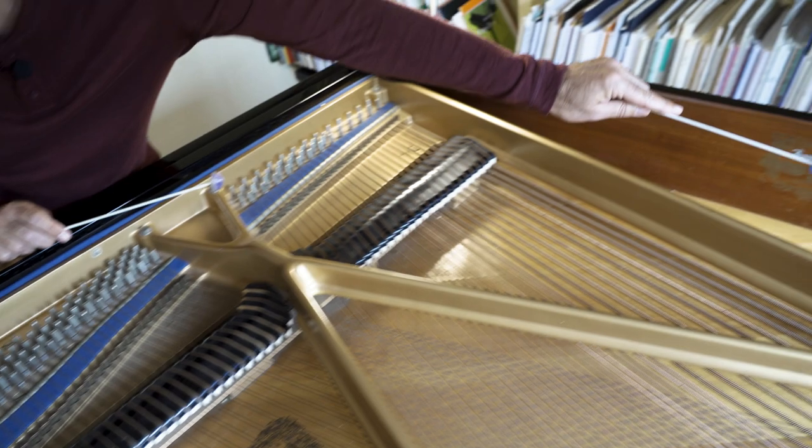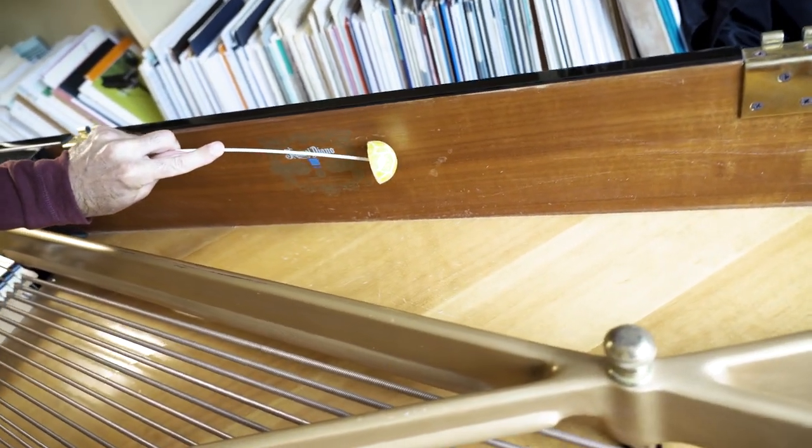And it works, also, in the wood of the piano.